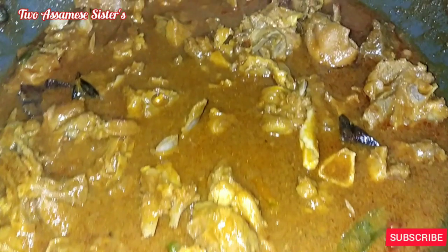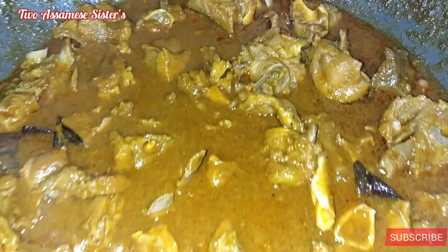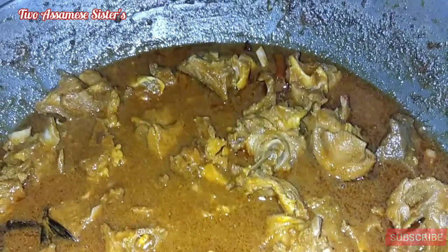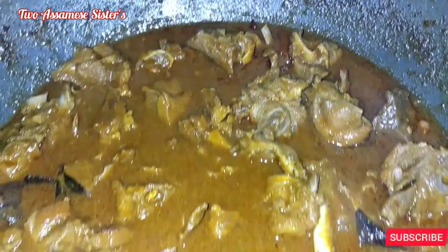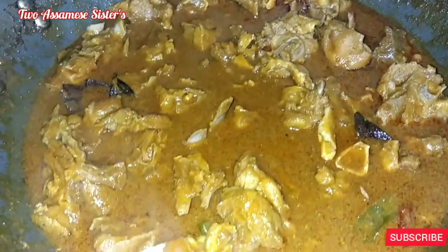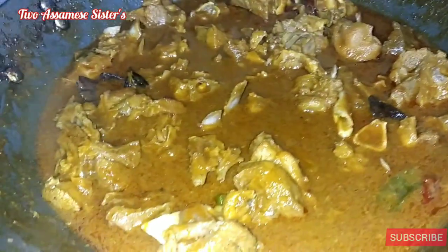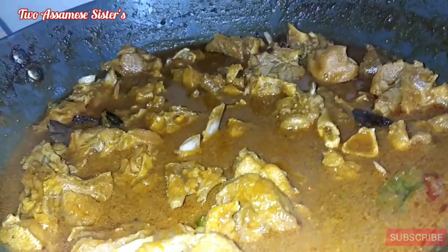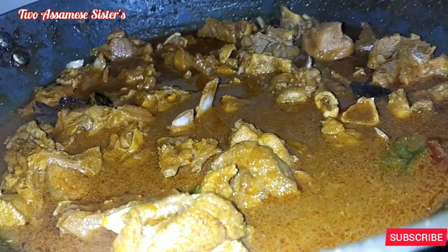I will be ready to get our recipe ready. If you like our recipe, please like and share. Comment, subscribe and press the bell icon. Please don't forget to subscribe to our channel.